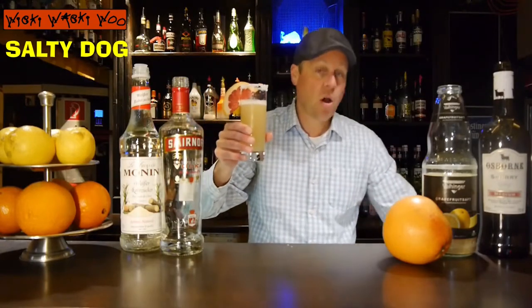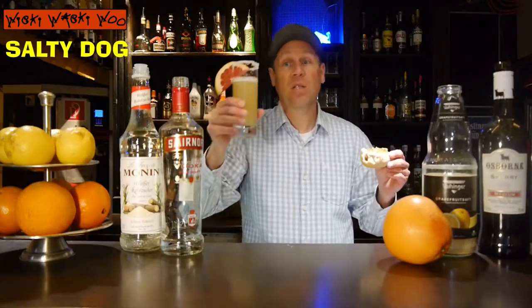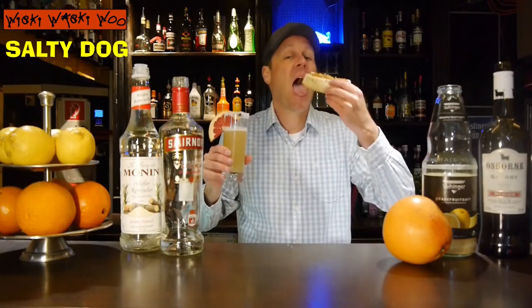The salty dog cocktail — this is a salty dog and this is the hot dog. Now you have learned a lot about the salty dog. If you like it, please subscribe to my channel. Goodbye!